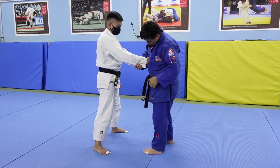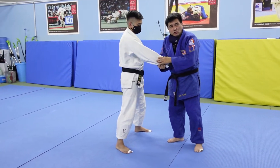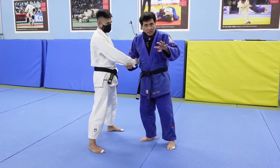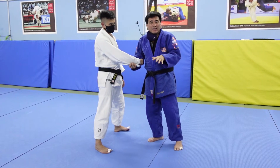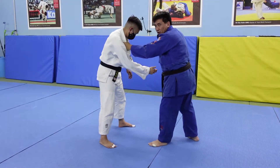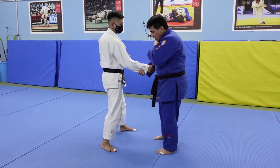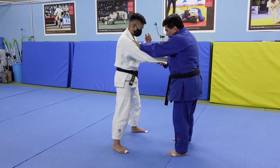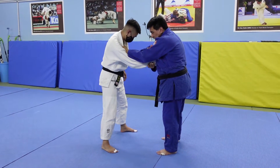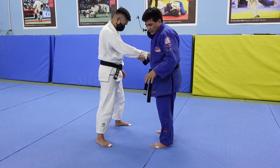A lot of people like to do lapel, so let's start with lapel — lapel here, this one holds here. Bear in mind: in judo you can't hold a two-on-one for very long at all. You have to attack immediately. If you get the grip and don't think you have the technique, you have to let go. If you hold on, you will get a shido penalty. So once you've got the two-on-one, you must attack.